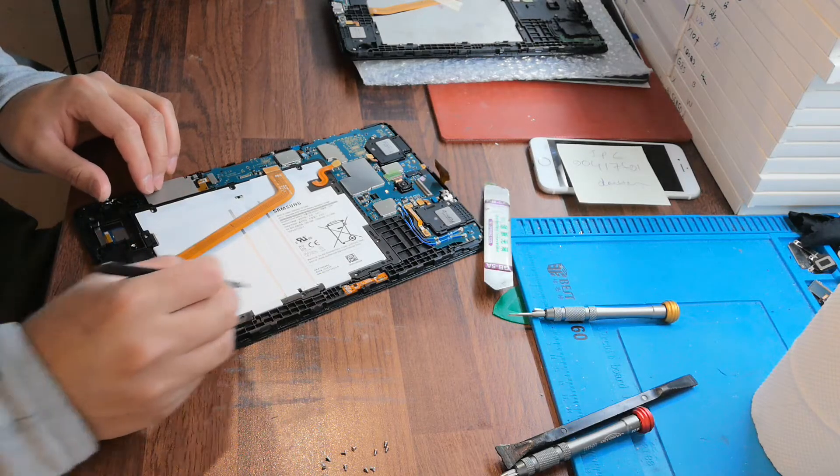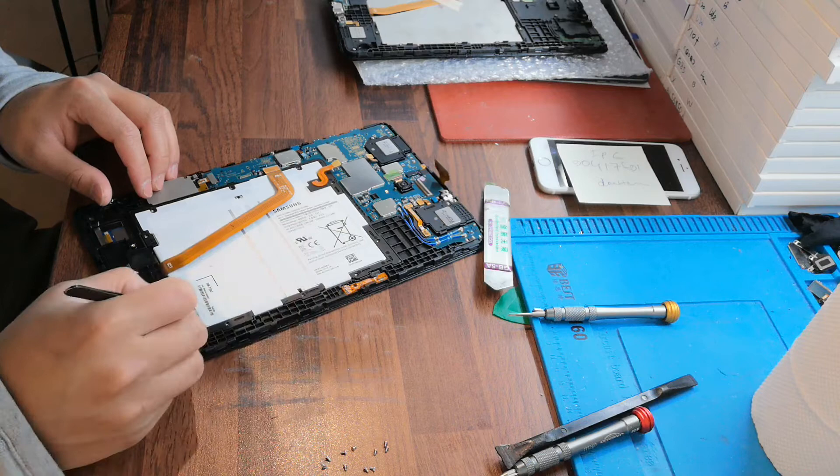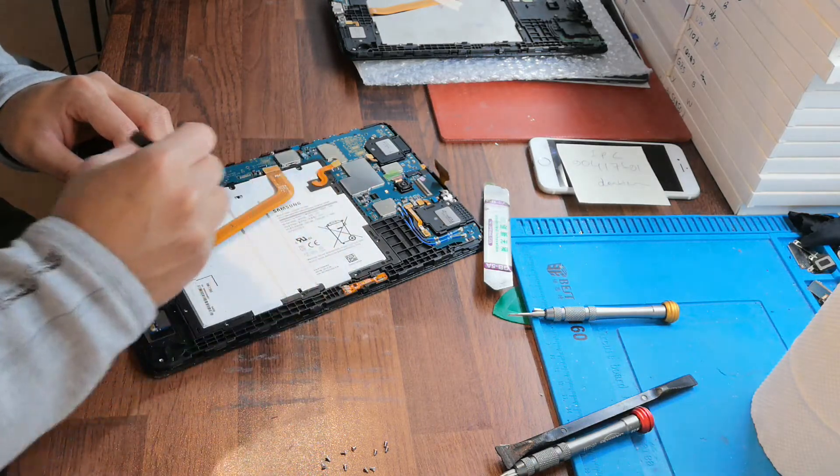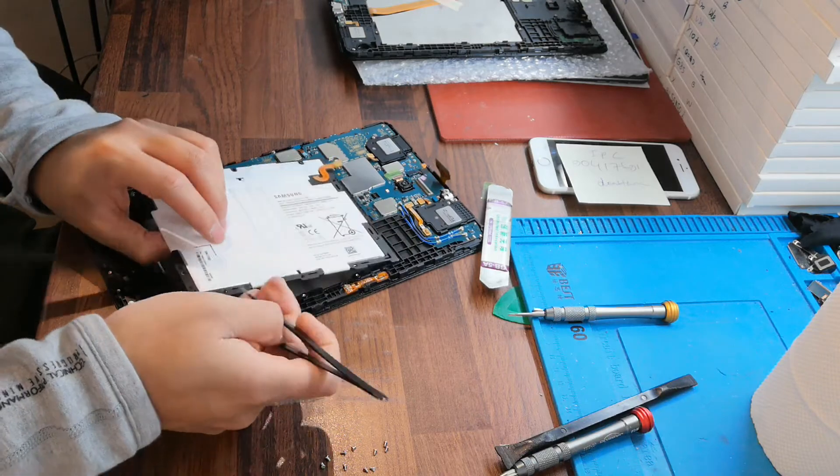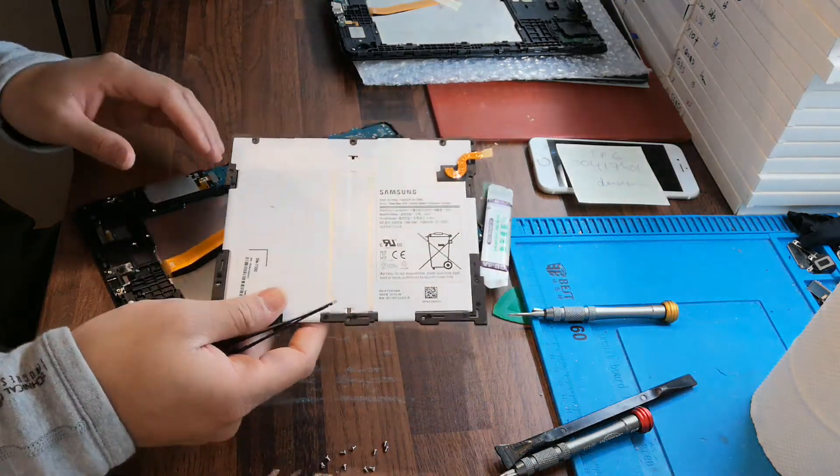You need to take out all of these screws: one, two, three, four, five, six, seven, eight, nine, ten. And then just take out this battery. Very easy, so easy.